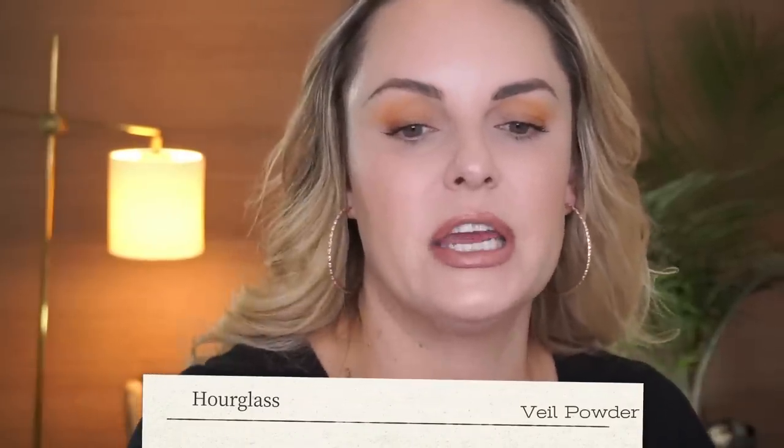I'm going to use the Mineral Veil powder by Hourglass on a big fluffy brush — this is the BK Beauty 103 brush. Tap it in, tap off excess, and push it into the skin in circular motions. You can really use way too much product, so use a little bit and buff it in. Yes, I'm going over my cream blush and cream contour right now. Then take the same ambient powder — your Diffused Light or whichever shade — tap your brush in and go over it. That gives that beautiful, blurred, diffused, softened look to the face.